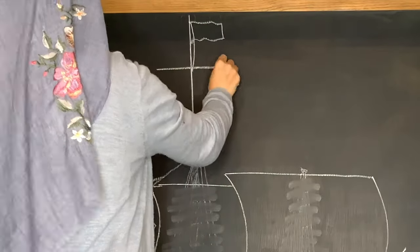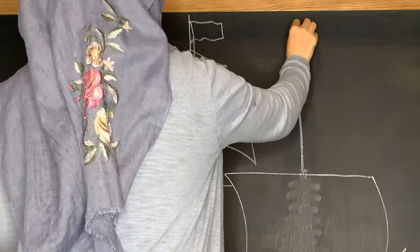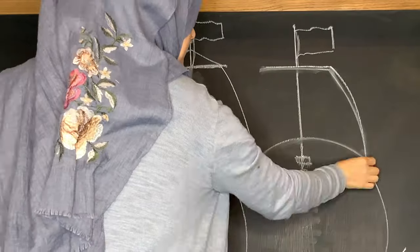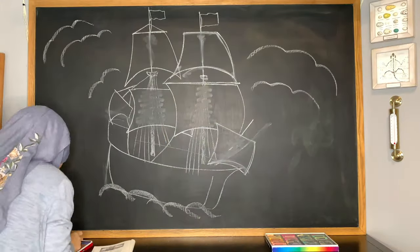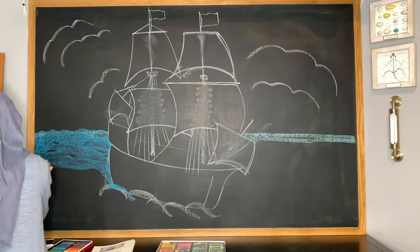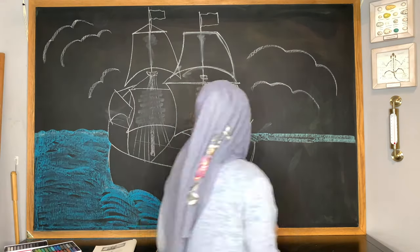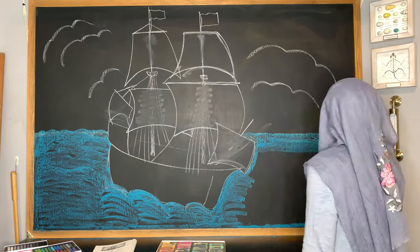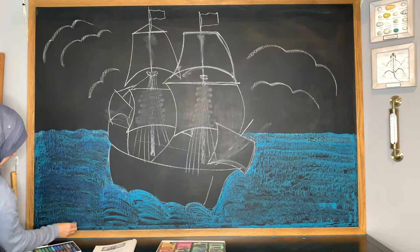Doing the ship is actually pretty easy compared to some of the other chalk drawings I've done, but even a simple drawing is going to take a long time when working on a large chalkboard. This chalkboard is four feet by six feet. It was originally a slate chalkboard on wheels — reversible, with a dry erase board on the back. A couple of years ago I removed the wheeled contraption and just hung it on the wall instead.